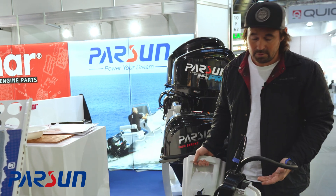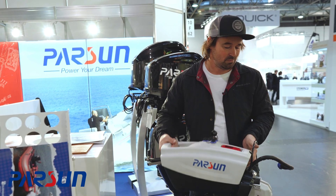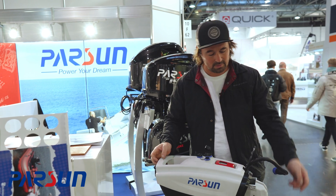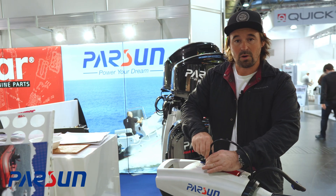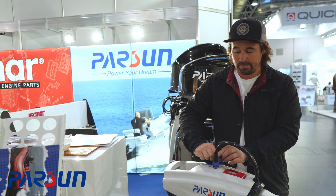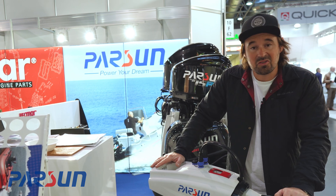Really small footprint and easy to pack away. She's 10 kilos for the motor and 10 kilos for the battery, so the whole unit is around 20 kilos — but really simple to put together and really simple to use. It's a one kilowatt motor, equivalent to about three horsepower. I really like it — I think it's a good system.